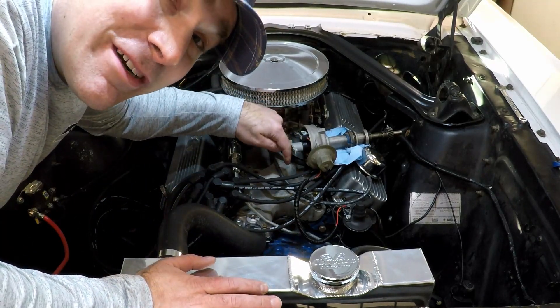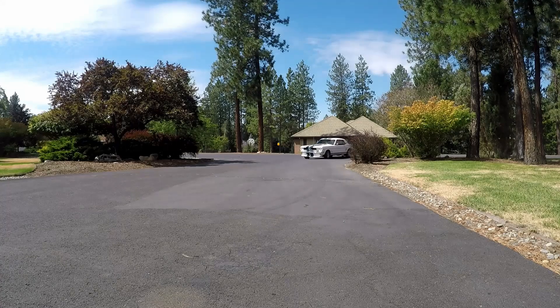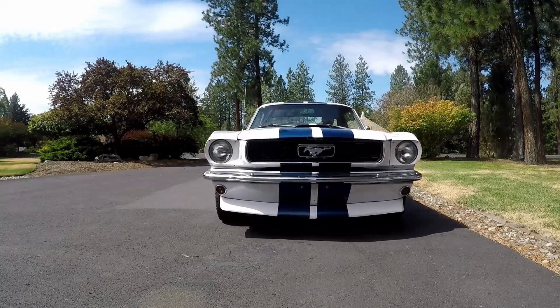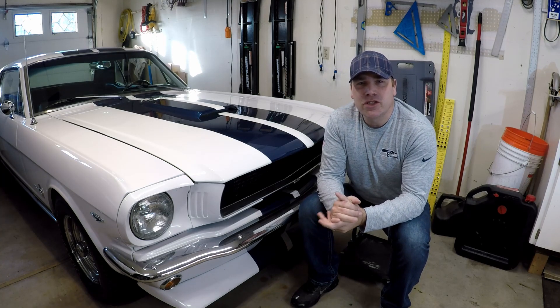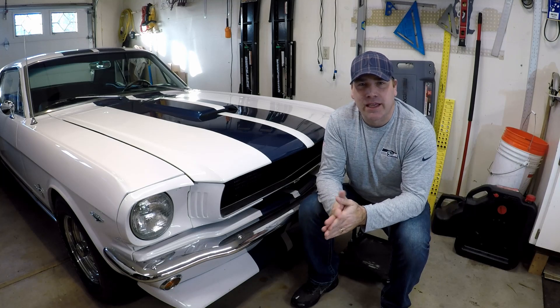We're going to stab my motor with this distributor. Stick around and see what happens. Hi, my name's Andy, and on today's video I'm going to show you how to set the timing on the 289 in my 1966 Mustang. So let's get started.